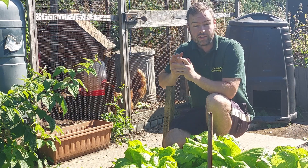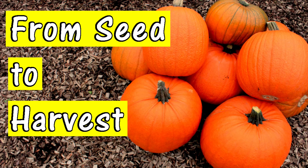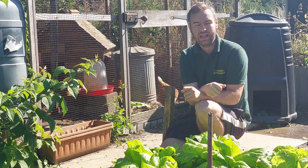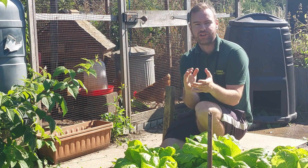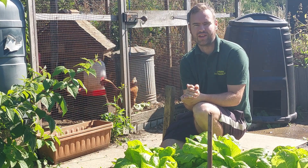I just want to bring your attention to two videos that I think you might like: one of them is growing pumpkins from start to finish, and the other one is when I grew my giant sunflowers — they really did get quite tall. Feel free to check those out. If you've got this far, give it a thumbs up, don't forget to hit subscribe, and hopefully I'll see you in the next one guys.